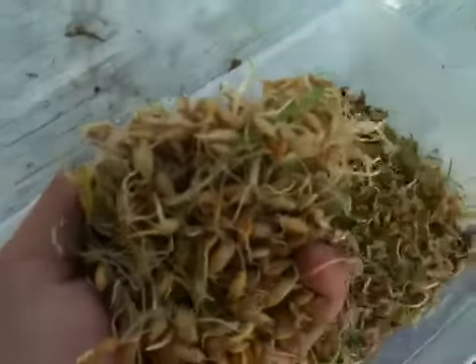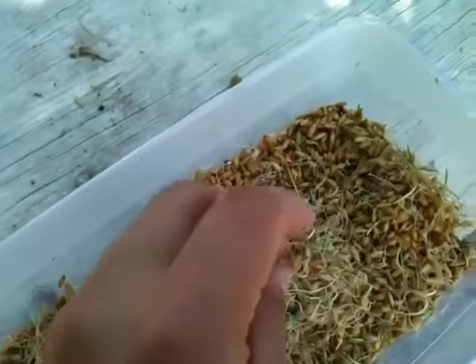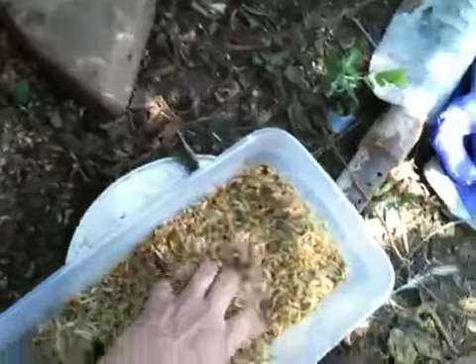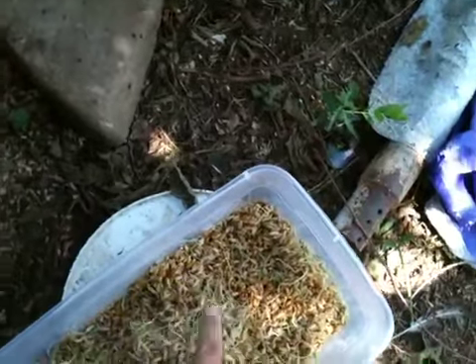Doing it in this form they like it. The other form, even though it's probably peak nutrition, this is still better than just eating the seeds, and they like that.